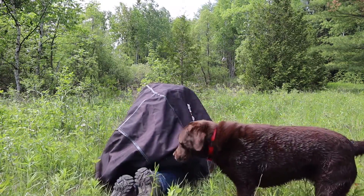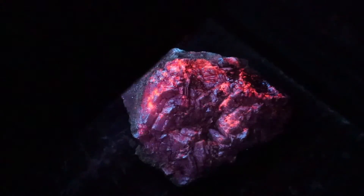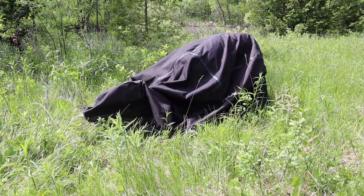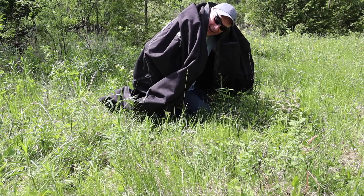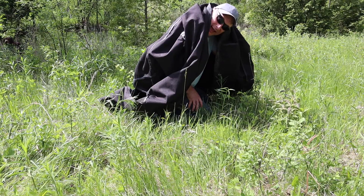Of the 4,000 or so known minerals, about 15% fluoresce, and I'm trying to find ones that are highly fluorescent. Hey, you should come under here and see this — you will be amazed.